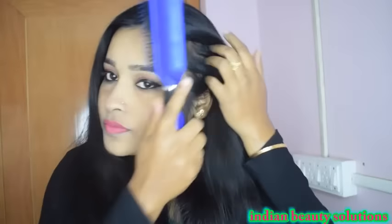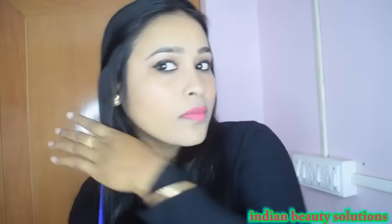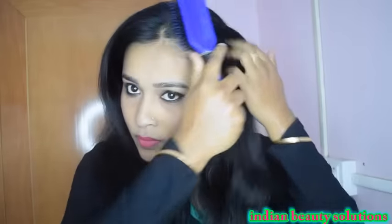First of all, you have to comb the hair to detangle it. I will curl only one side of the hair so that you can see the difference.